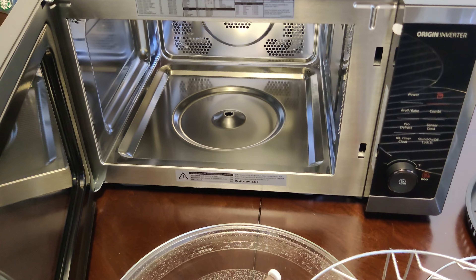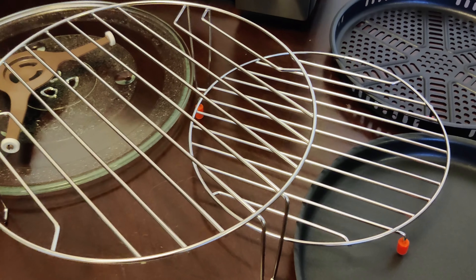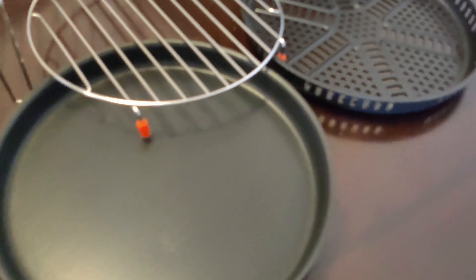Included with the microwave oven, you get a turntable, one high and one low grill rack, a baking tray, as well as an air frying basket.